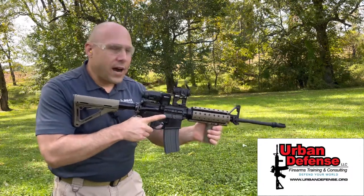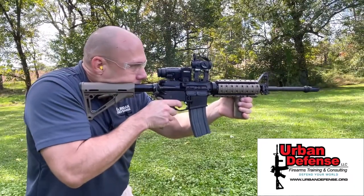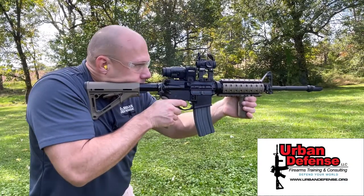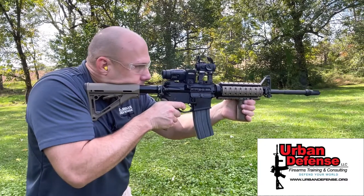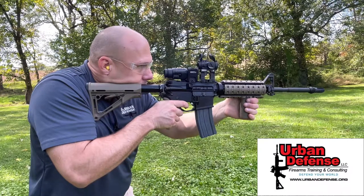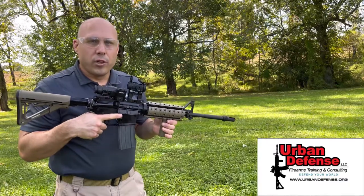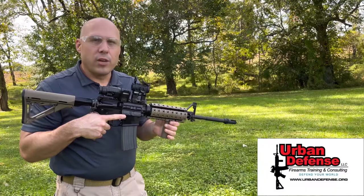I'm going to place the gun in a condition to fire and I will fire. Notice: I press the trigger once, I get one shot. I release the trigger, it resets. I press the trigger again, I get a second shot.